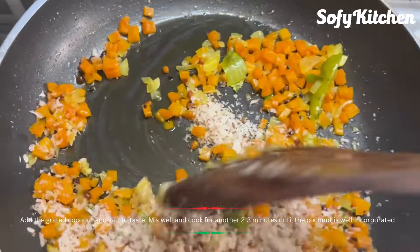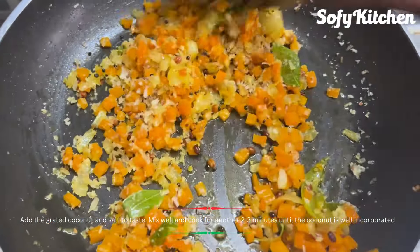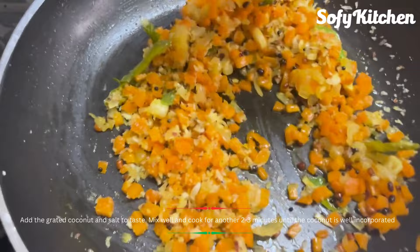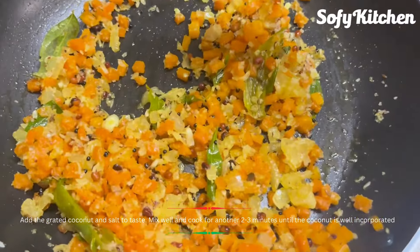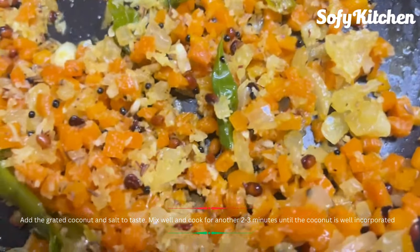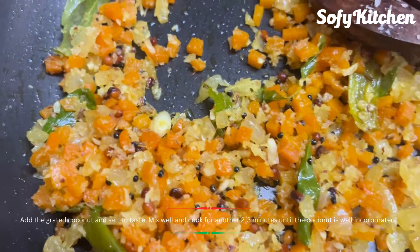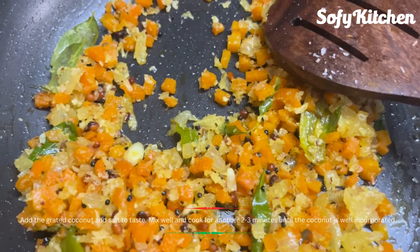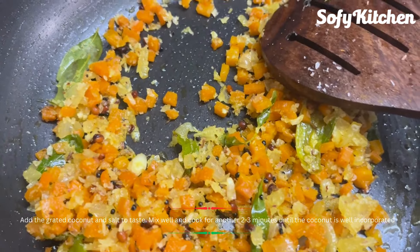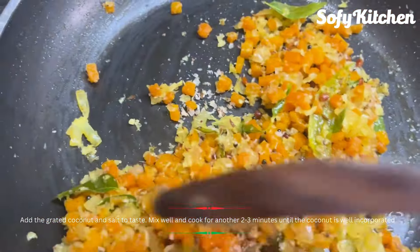We have to turn it over and add it. This one is ready. We will make the same thing. If you want to add it, please like, share, comment, and click the bell icon. Thank you guys, thank you for watching.